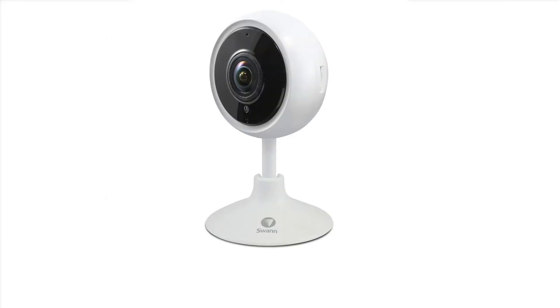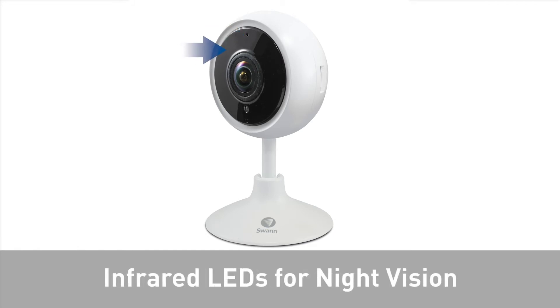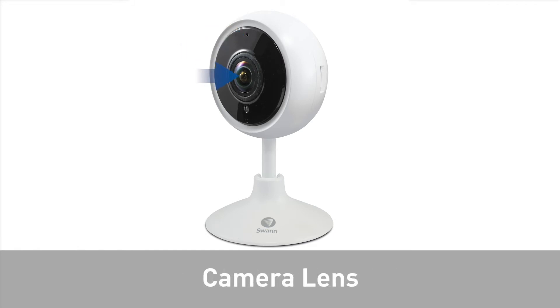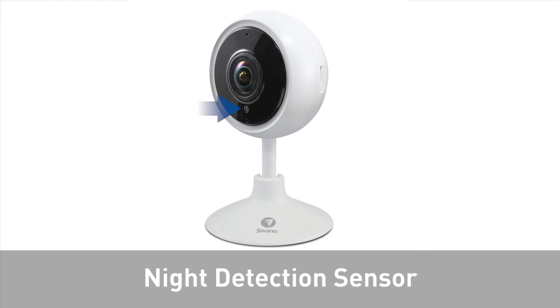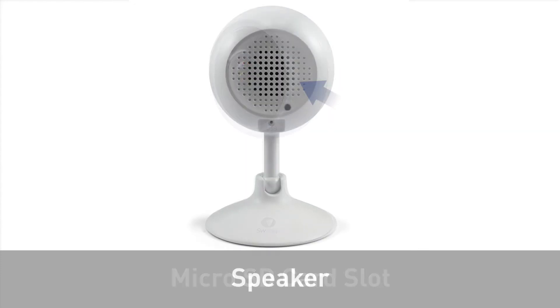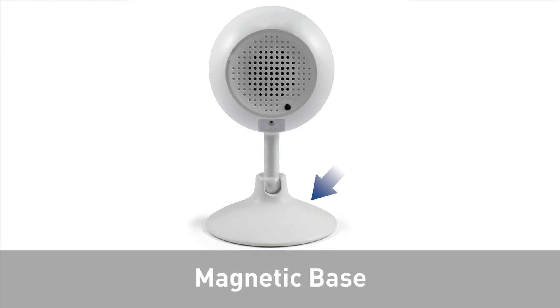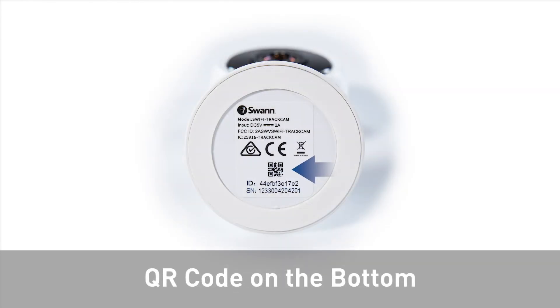Looking at the camera, you will find the LED indicator, infrared LEDs for night vision, the camera lens, night detection sensor, the microphone, a microSD card slot, the speaker, the reset button, a microUSB port, the magnetic base, and a QR code for device pairing.